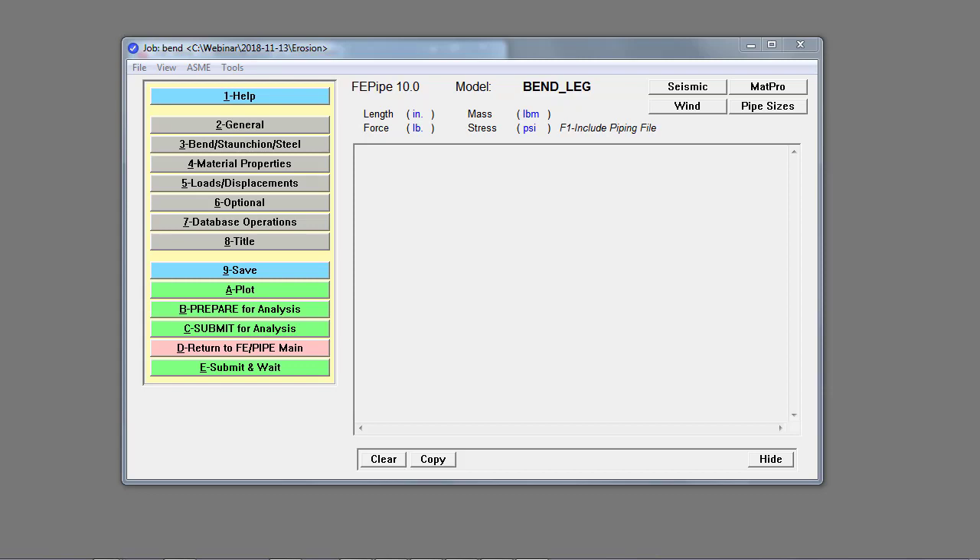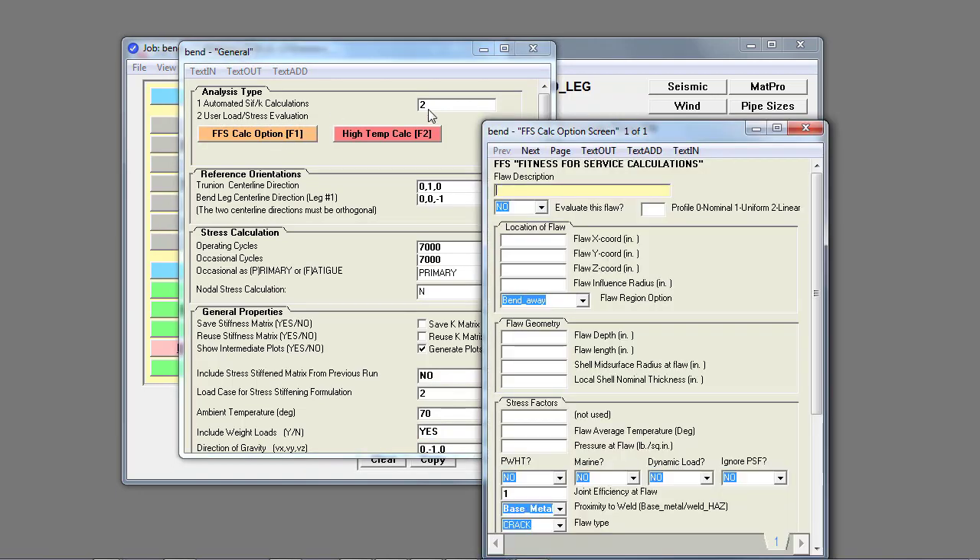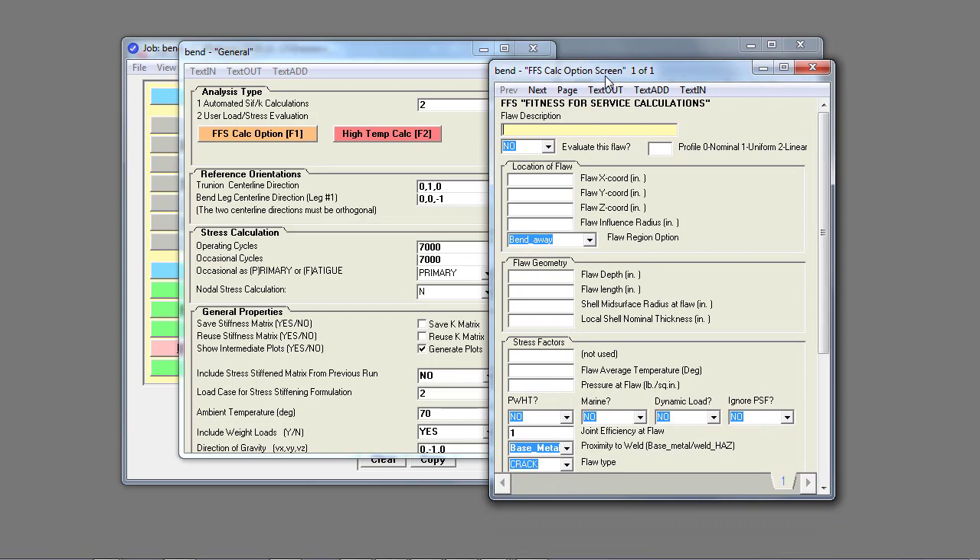This is the main input for the bulk of the geometry. We're using the bend leg template — the bend with trunnion attachment modeler. Even though we have a fitness for service calculation option, it supports the old style of methodology for flaws in shell element models. We're modeling thin geometries and this template doesn't include the measurement grid, so we're going to use a trick: export this model and import it into a model constructed with the general nozzles, plates and shells template that does include the measurement grid specification.